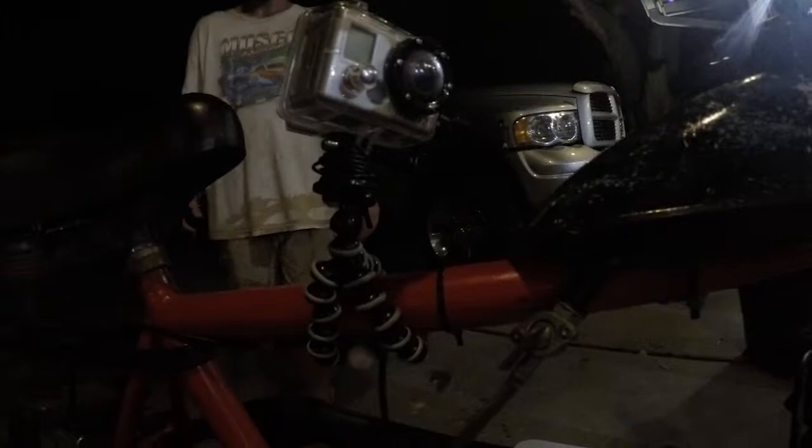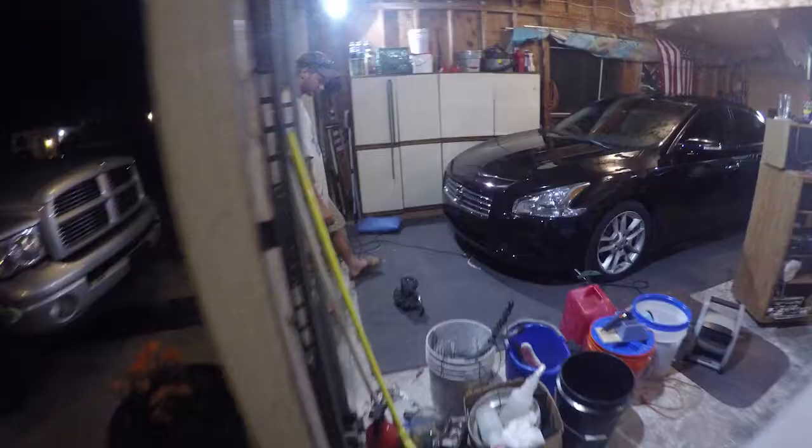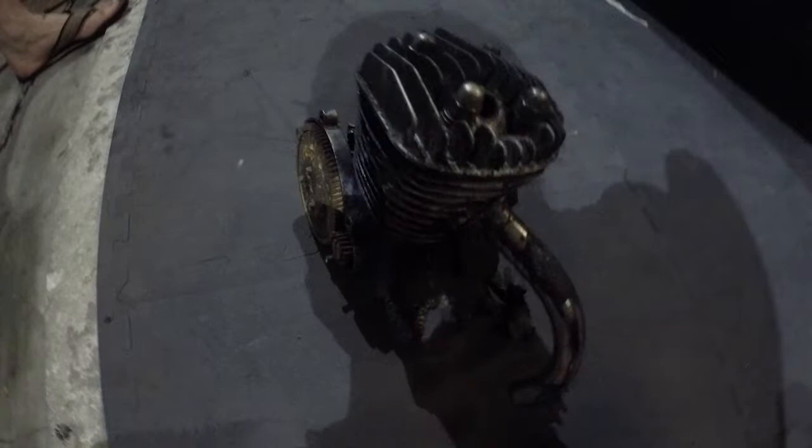Just wrap that right around there. This thing has been dead for a little while, so we've been scavenging parts off of it. It's actually been a halfway decent engine for the time being. We've put this thing through hell — as you can see on this side, we have blown part of the cover off.